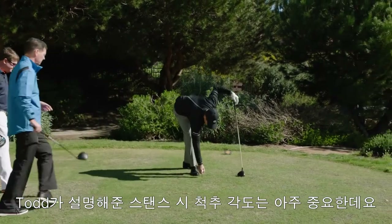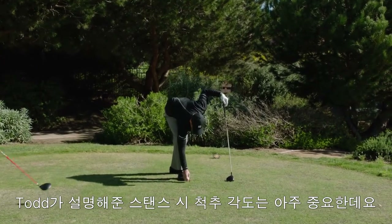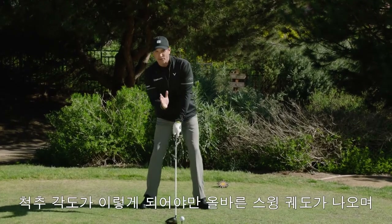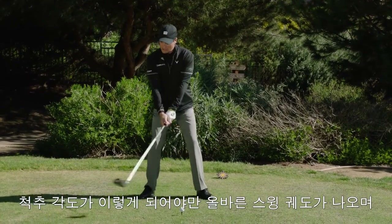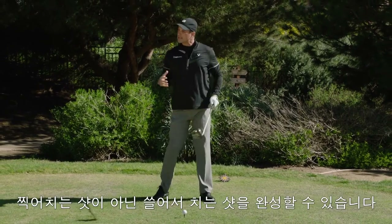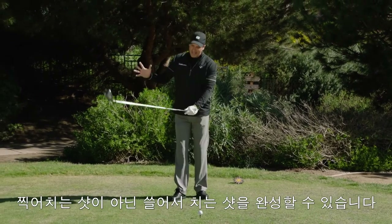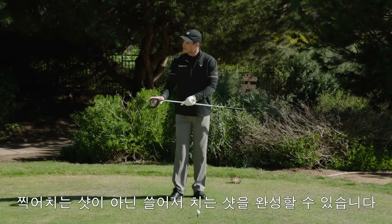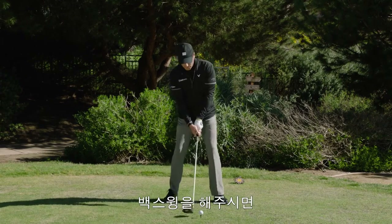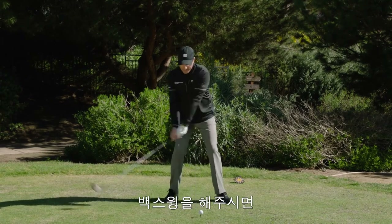I love that about the setup, Todd, because when players get behind it with the spine tilt, they can shape that swing plane where the attack angle starts to come in a little bit more on the shallow side and not so steep. When it's steep, we start to see that ball roam around on the face. So I'm going to take a good setup here, get behind it, and try to control my attack angle on the way up.